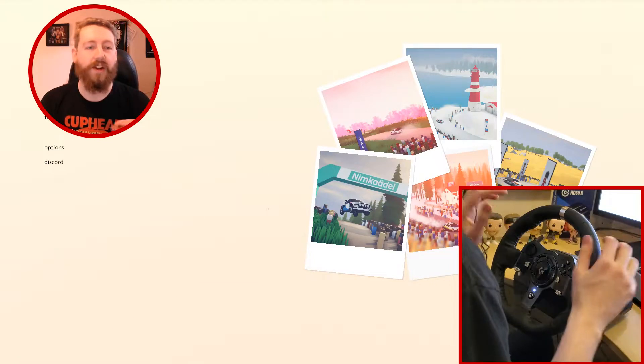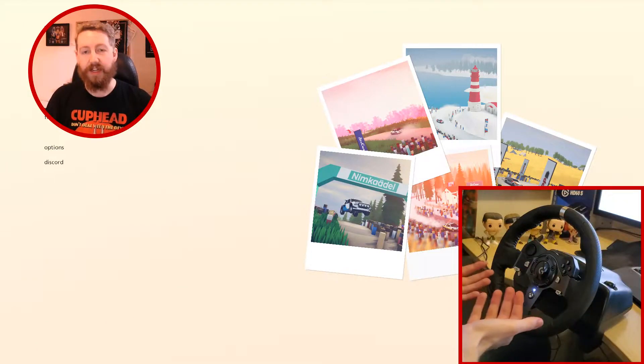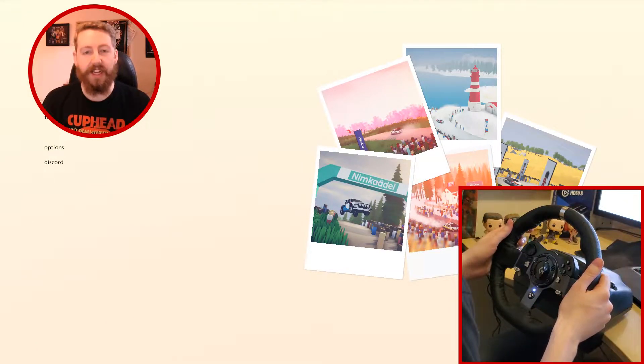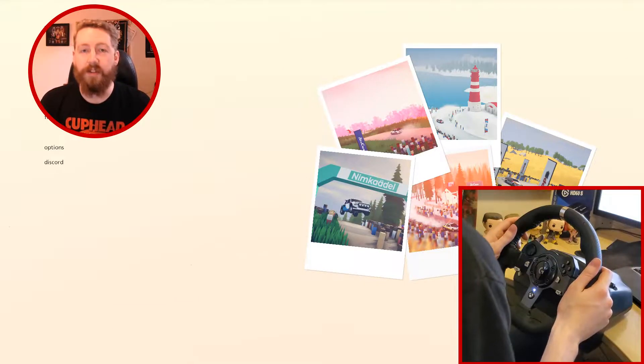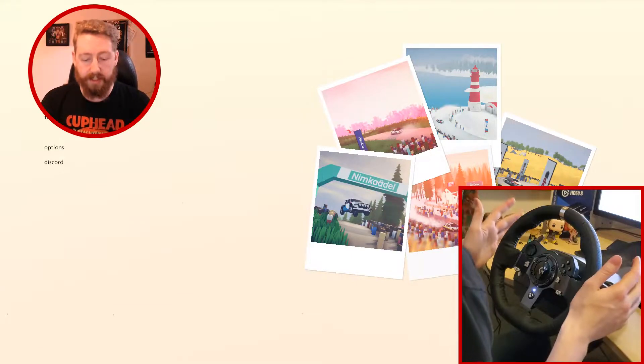Hey everyone, welcome back to Jardev. I'm back in Art of Rally again. It turns out it does in fact have racing wheel support. I said if it got it I would do a video on it, and since it already had it I thought I might as well do a video on it. It seems to work pretty well — I did a little test and it works great.